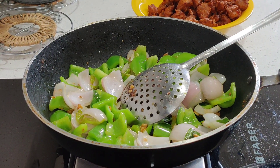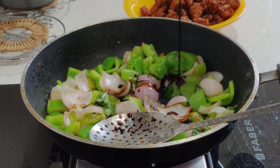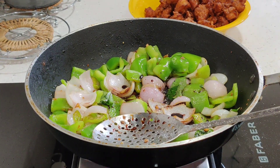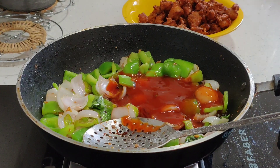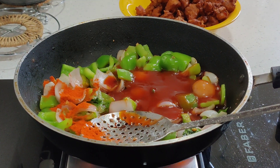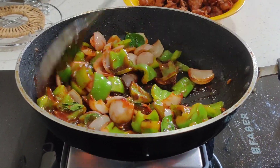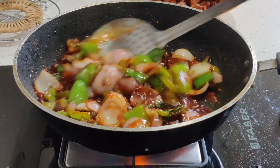Almost fry it. Add 1 cup of soy sauce, add some chili sauce, add some ketchup. Add some green chili and some hot chili.